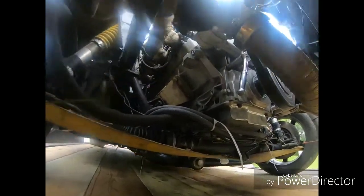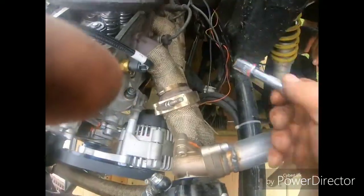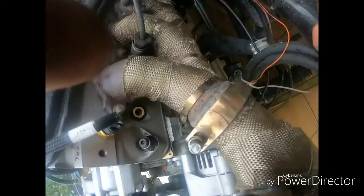Alright, we're going to take this bolt out right here. Andrew made me a pointer out of a coat hanger for the timer marks, so we're going to put that around that bolt and bring it out across the crank pulley so we'll be able to read the timing. Alright, we got that part in there.